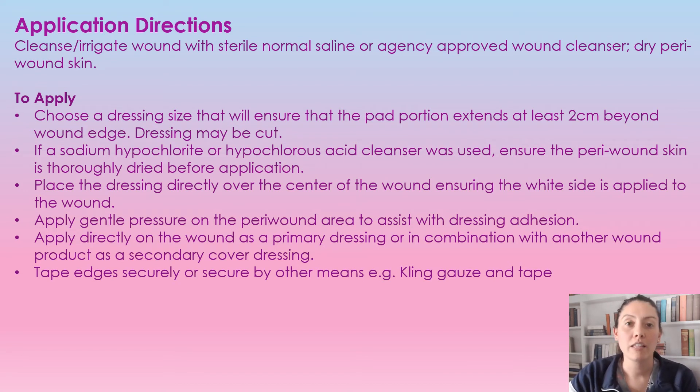When you go to apply this dressing, you're just going to center it over top of the wound and hold it down around the peri wound tissue to make sure that it does stick well. This can be used as a primary dressing or a secondary dressing in combination with another dressing if needed. You're just going to tape down the edges or secure it with cling.